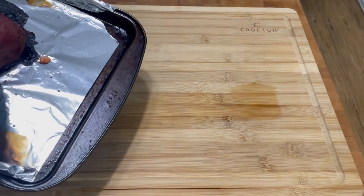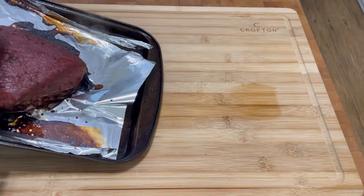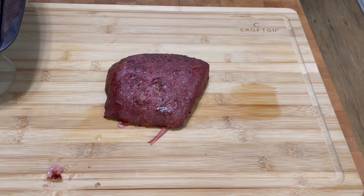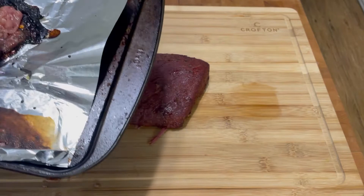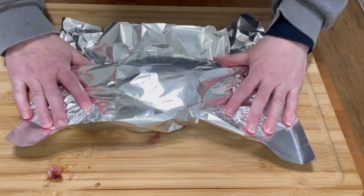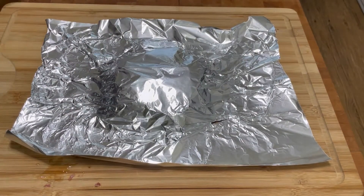My corned beef has just come out of the oven. There's a lot of the fat cap that stuck to it, but that's going to go into my beautiful golden retriever's supper tonight. I'll let it cool down a little bit and cover it with some aluminum foil. We're going to let it rest for about 15 minutes.